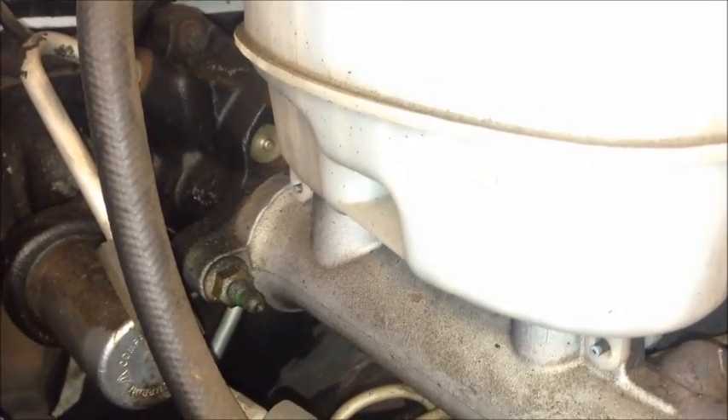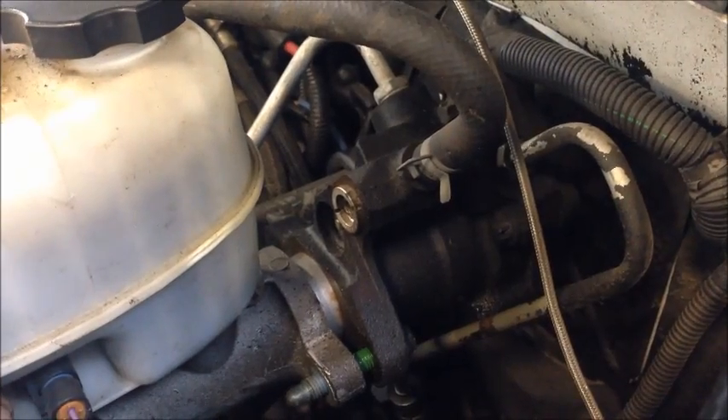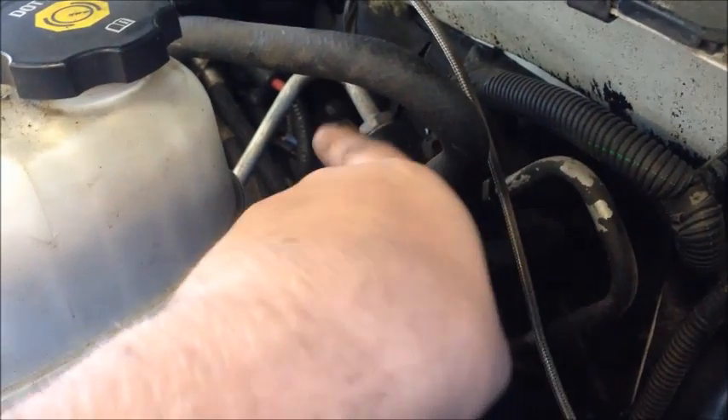Now we need to go ahead and remove the master cylinder from the hydro boost. We have John here cranking off these bolts — there are two 15mm nuts, one on each side. Now we've got those nuts off the master cylinder. We're going to go ahead and remove this line, this line, and this line.